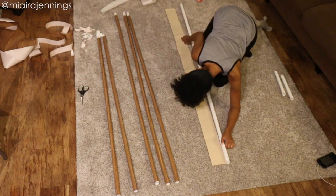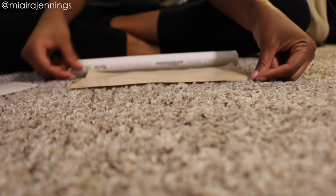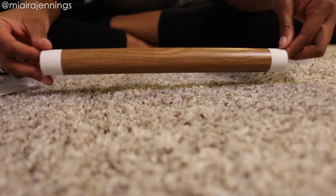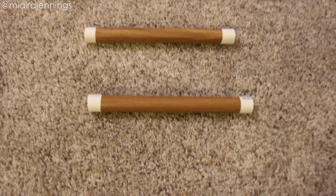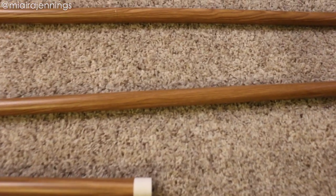Here's a close-up so you can see the full process — just peeling off the backing of the contact paper, lining the pipe up with the edge, and rolling it right on over. I have to admit I was skeptical at first but I am seriously blown away by how this faux wood looks. Plus these pipes were a fraction of the cost of real wood poles, so another win.